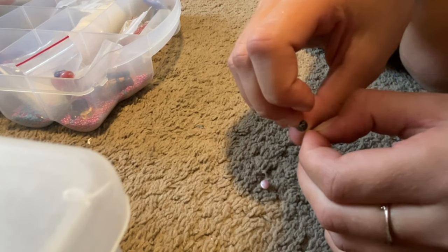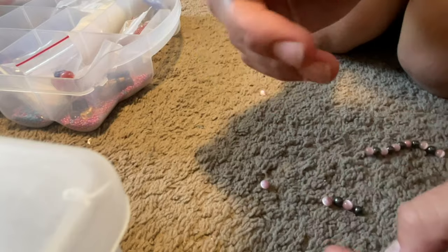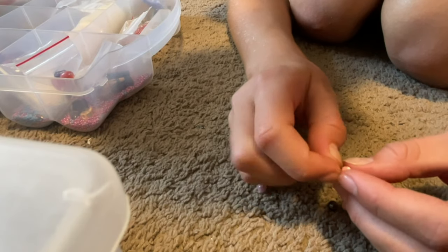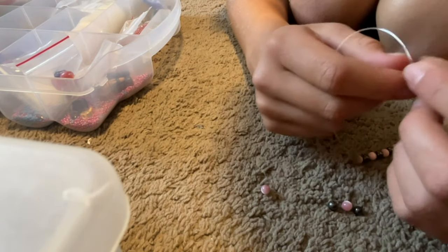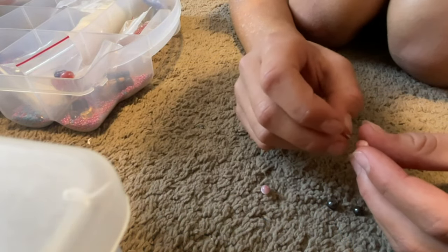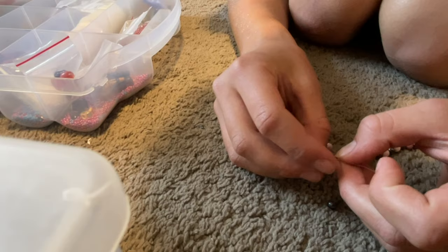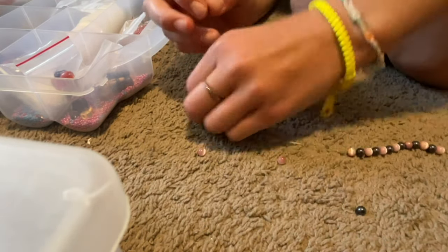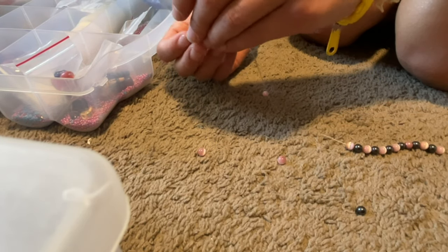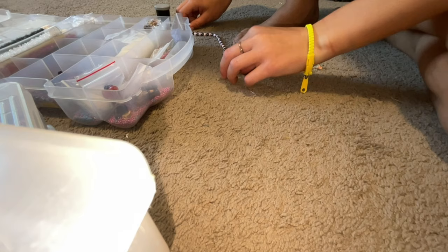I sell these at the farmer's market. I was going to go tomorrow, but we might go to the fair instead. I keep putting two on and making that mistake, so just keep on adding. I'm going to fast forward — I think I'm done.